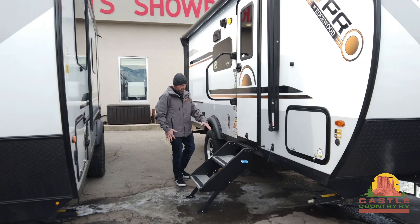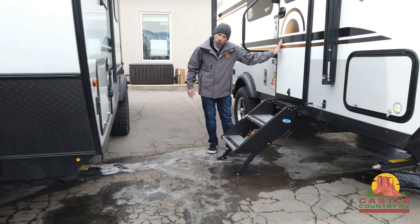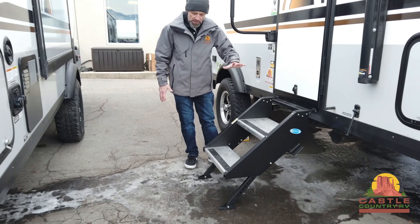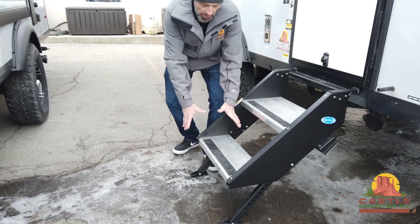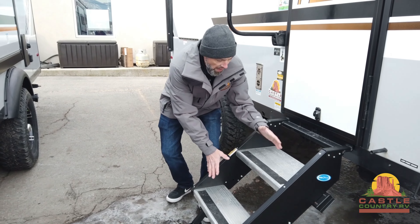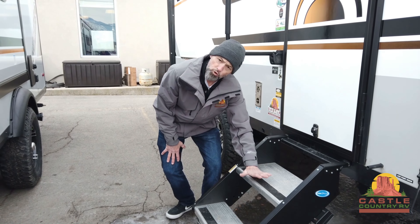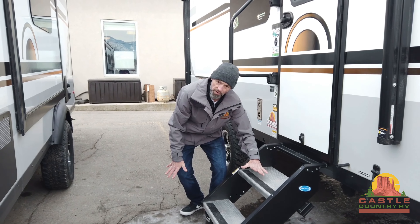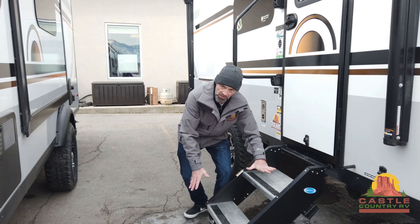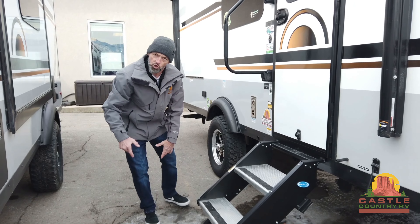One thing I like to point out to everybody is the steps they put in these. It's a full step — folds down and stores up inside the coach. On a day like today, you can see the ice here. These steps are exceptionally wide, and not only that, they put a tack strip down here for you. It's like grip tape on a skateboard — that thing does not let you slide around at all. Very nice to have on slippery, wet, cold days. Keeps you guys from hurting yourself going into the trailer.